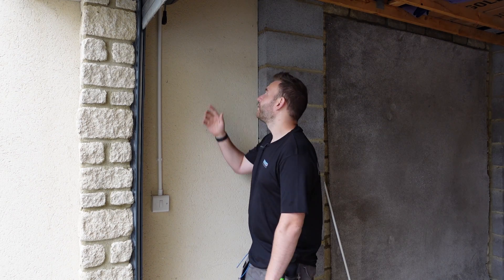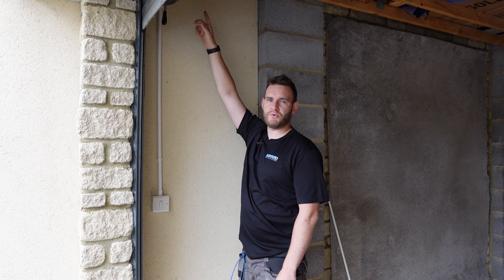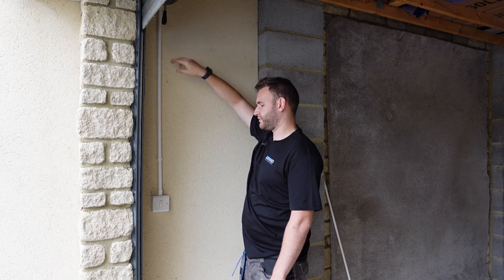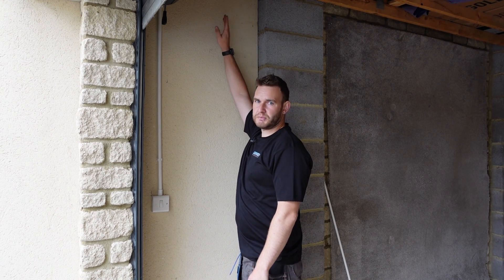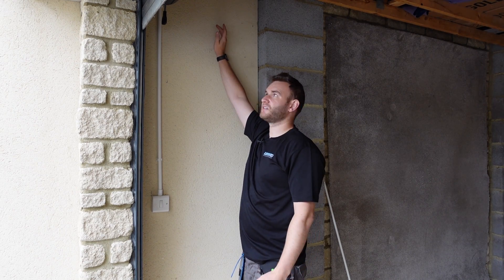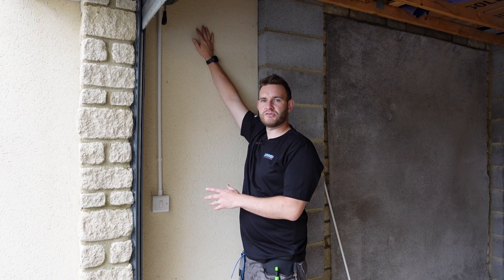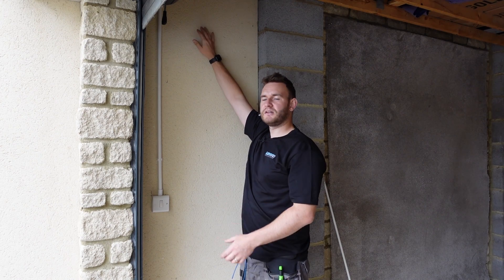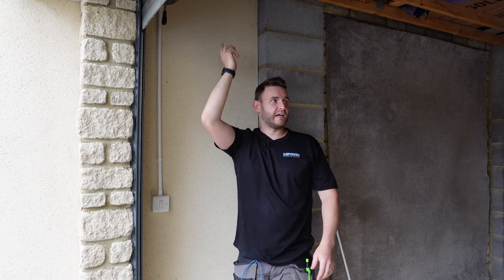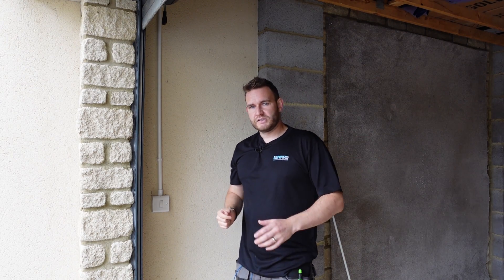Up here coming out of the wall of the house we've just got one 1mm cable twin and earth coming down to the light switch, going back out to the light. We've also got a 2.5mm cable twin and earth, which is used for sockets — just what we call a spur. It's just one cable coming out of the ring main of the house, probably the kitchen ring main on the other side of this wall, and that cable runs down the back of the garage into a double socket on that back wall.